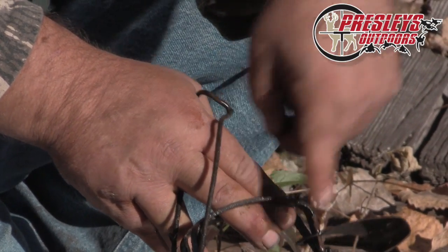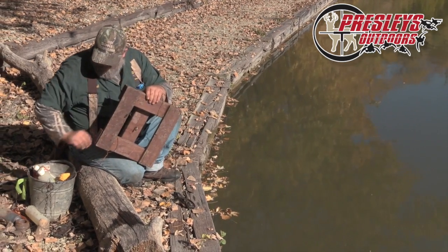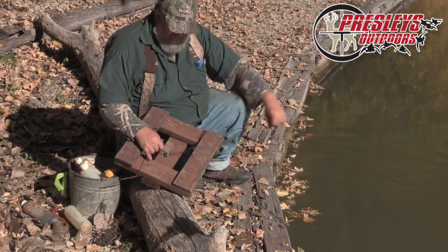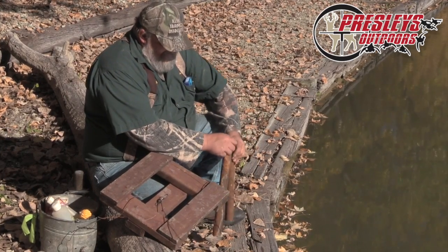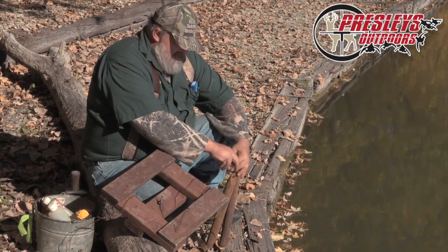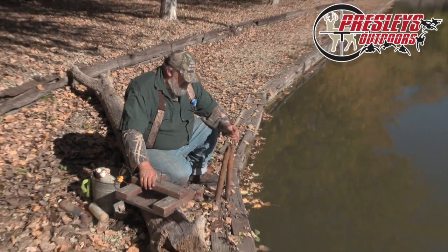On the bottom you can see I have an eye bolt. What we're gonna do is run this piece of wire right through that eye bolt. Now behind me I have window weights — I have two of them here. I don't need to, but I've already got these wires together, so we'll take these two window weights and just wire them together like that.